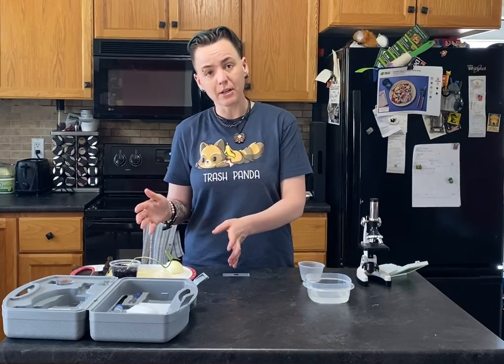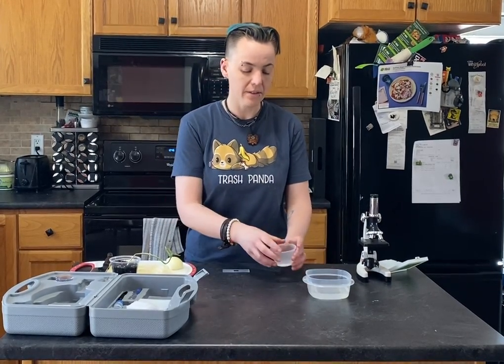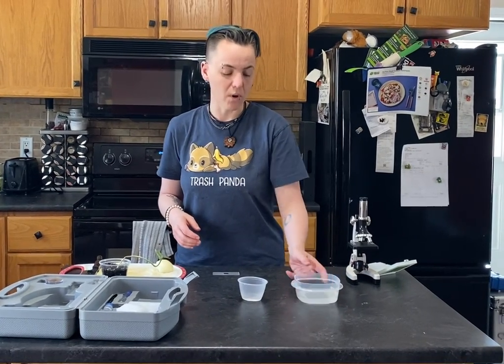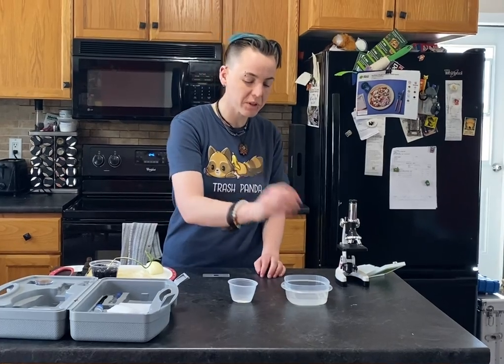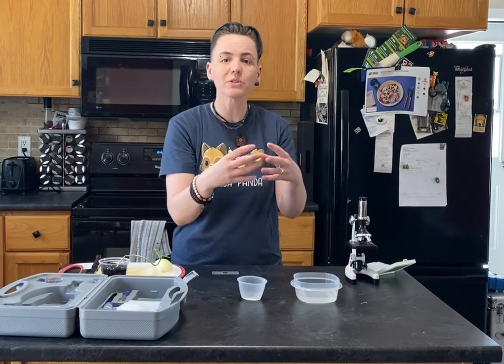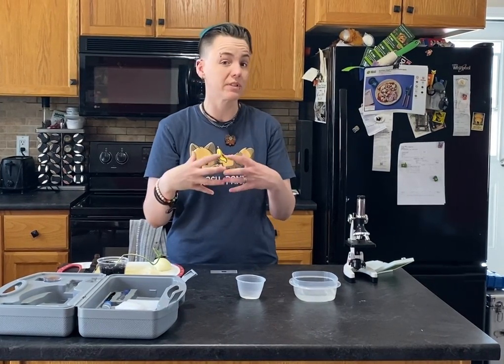We cut up a bunch of potatoes. We had some regular water, or some distilled water if you had it on hand — this is our regular water here. And we had a bunch of salt water — this is our salt water here. What we noticed is that when we put the potatoes in the salt water, they became really flimsy, almost like plastic, as opposed to the potatoes we put in the regular water, which were still really crisp.